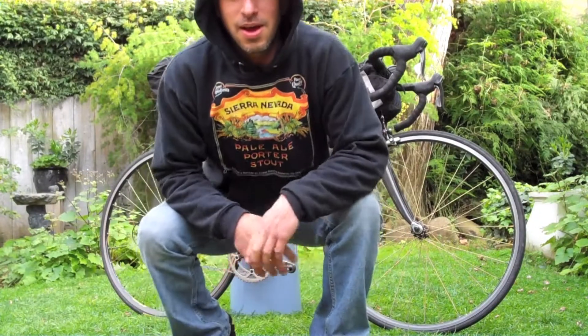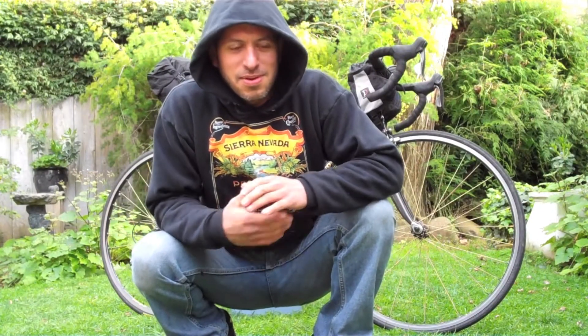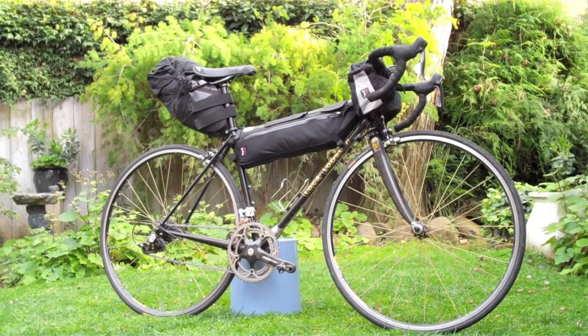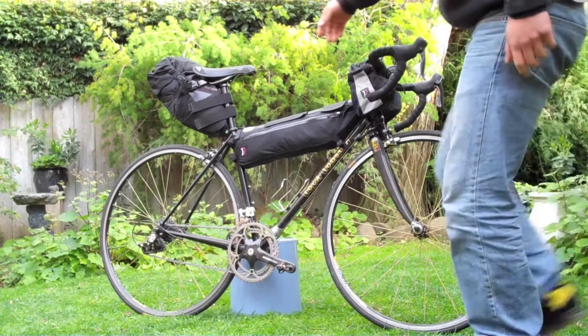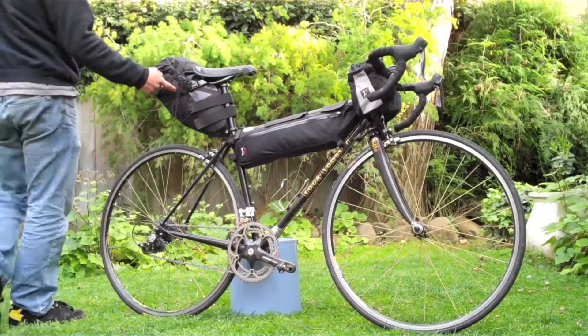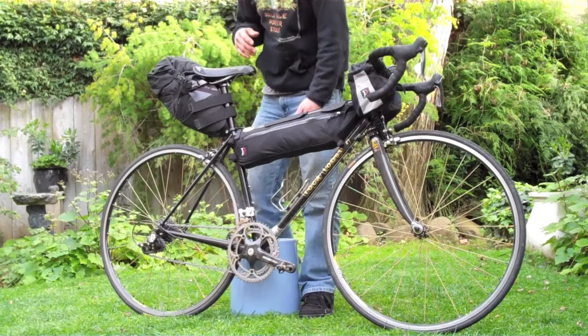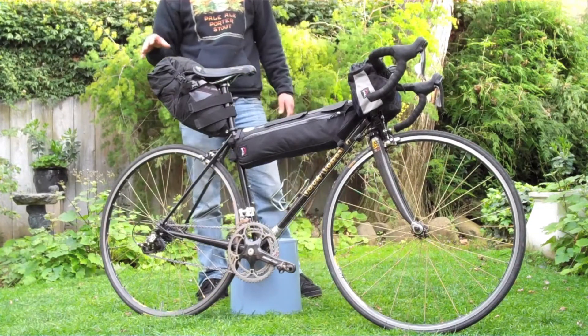I'm going to show you how to pack for a cycling tour. Here's my bike — it's a Rock Lobster. It features a frame bag and a saddle bag. Most of the weight goes into the frame bag, with lighter stuff packed elsewhere.